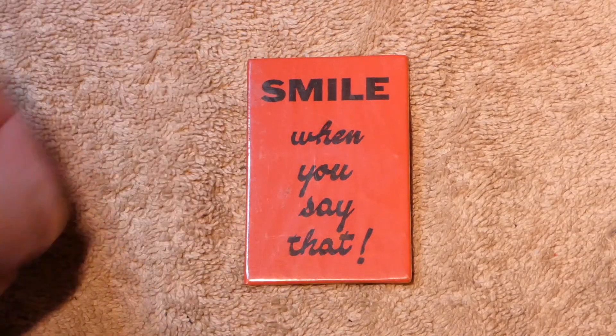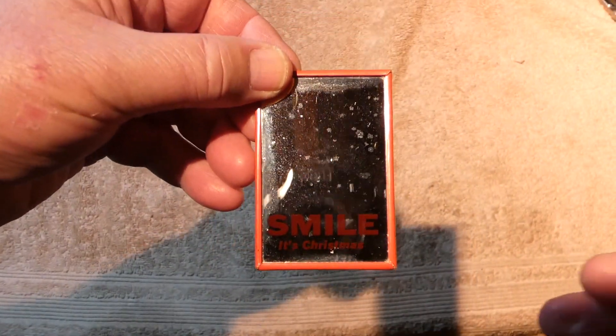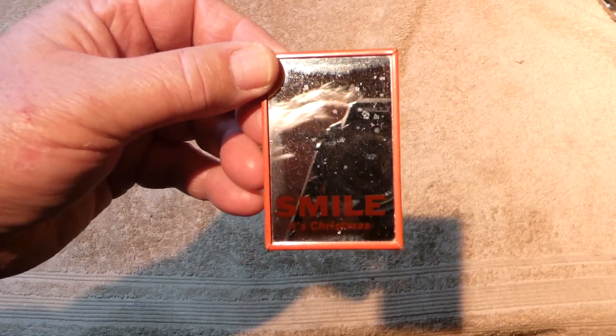I'm going through this one box and all of a sudden I see something that looked like it had some writing on it. It was covered with leaves and dirt and stuff like that, and I find this. You flip it over and it says — the camera isn't picking it up — but it says, 'Smile, it's Christmas,' in a mirror. So I guess you look in the mirror and smile at yourself. Mind you, this is in a box of tubes.